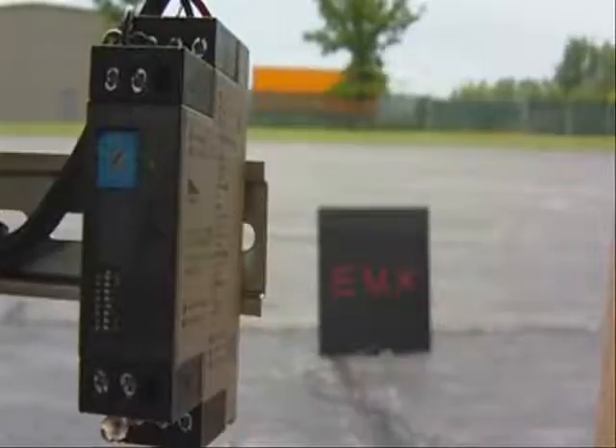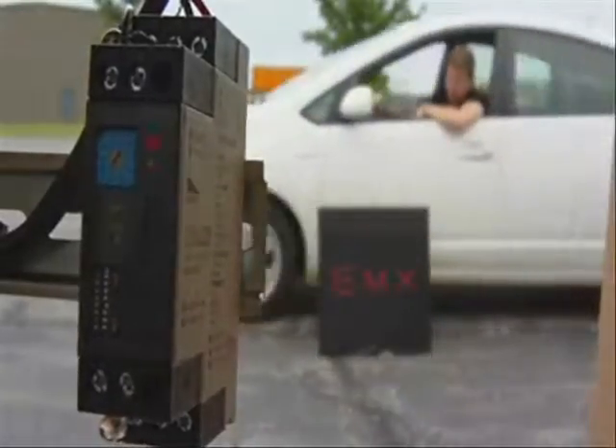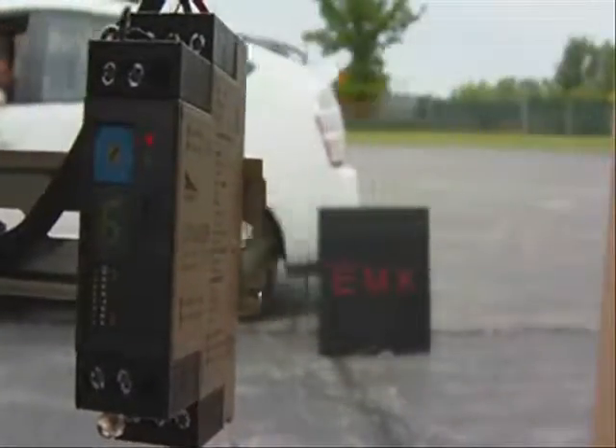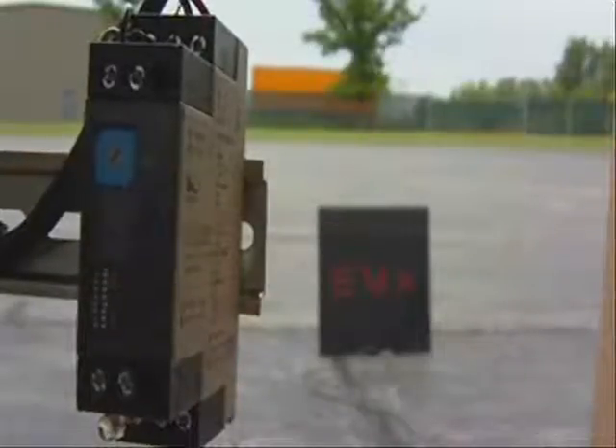The loop we are using here is a standard EMX car wash loop — a loop assembled into an acrylic plate. So first, we're going to bring the vehicle by while moving, and you can see the presence output is activated and deactivated. However, the Detect on Stop output is not activated.